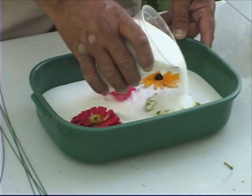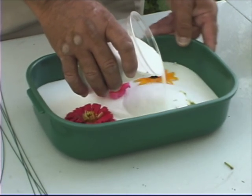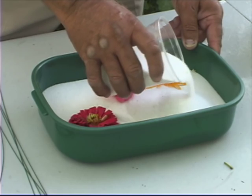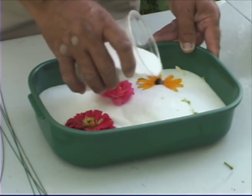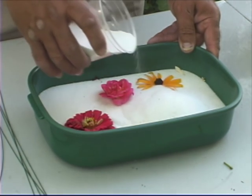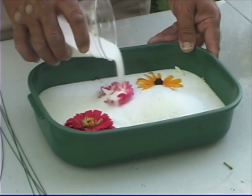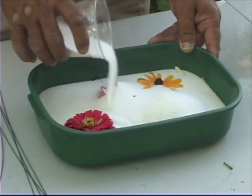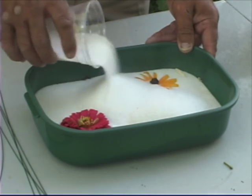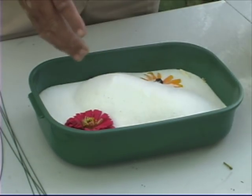The next step is to take silica gel and slowly pour it over the flower, shaking the container so that the silica gel gets between all of the petals. You want these things thoroughly covered, with silica gel in every nook and cranny of the flower. You can see the silica gel going in between the petals right there.